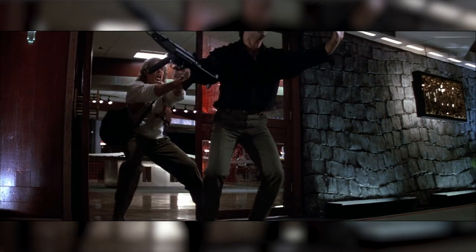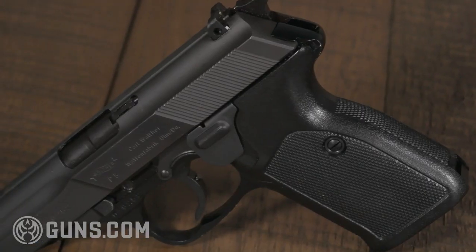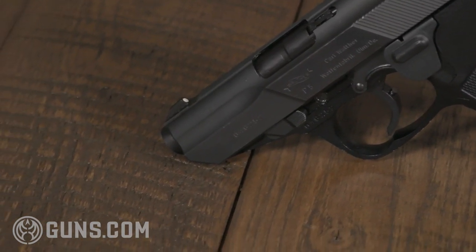Probably one of the most obscure firearms from the movie is the Walther P5. The Walther P5 makes a very short entrance into the movie. It's carried by Heinrich, one of the terrorists who tries to chase John McClane into the boardroom. And he's immediately put down by John McClane, thus not getting a lot of screen time for this firearm. However, this is an extremely interesting, probably forgotten firearm in a lot of ways, much like it is in the movie.